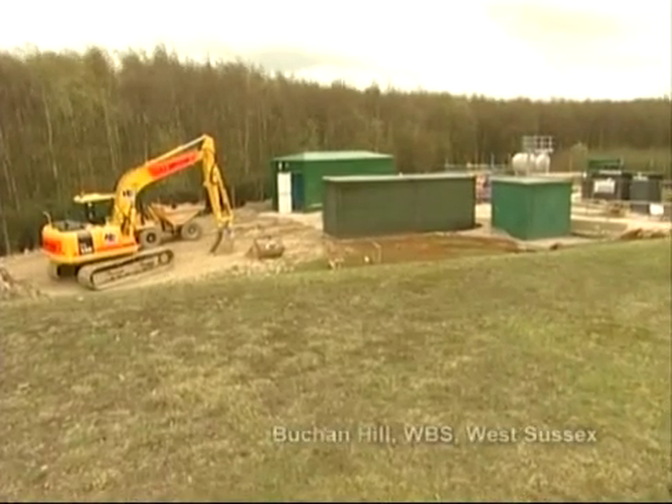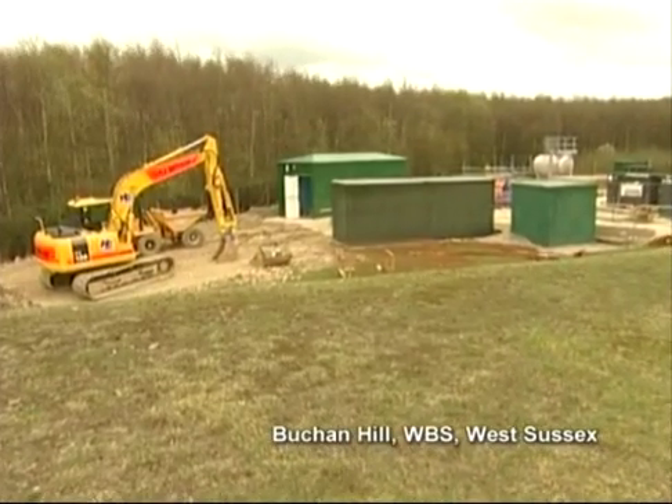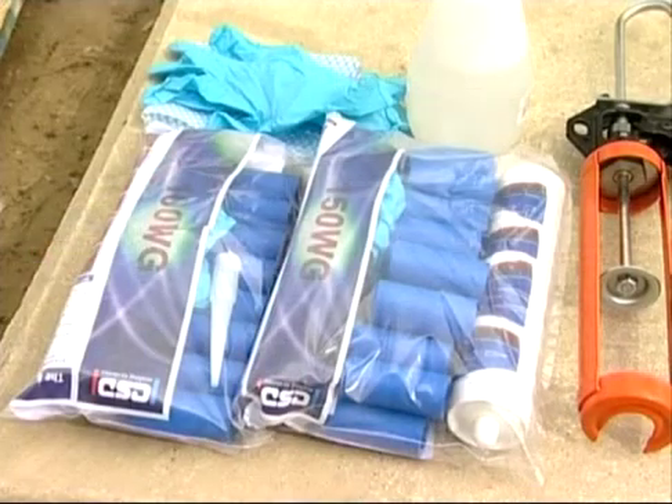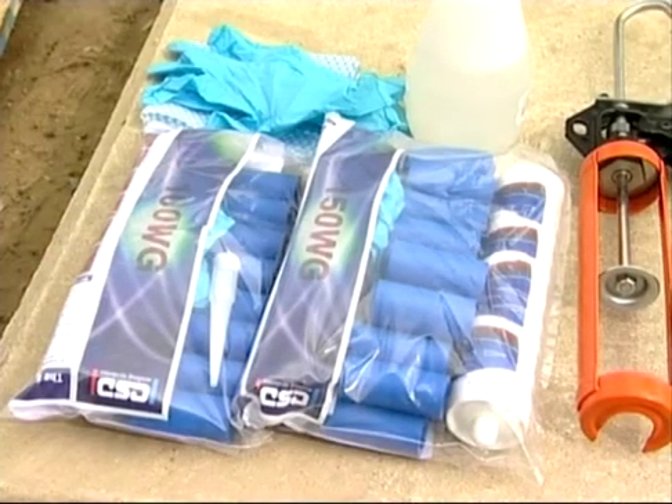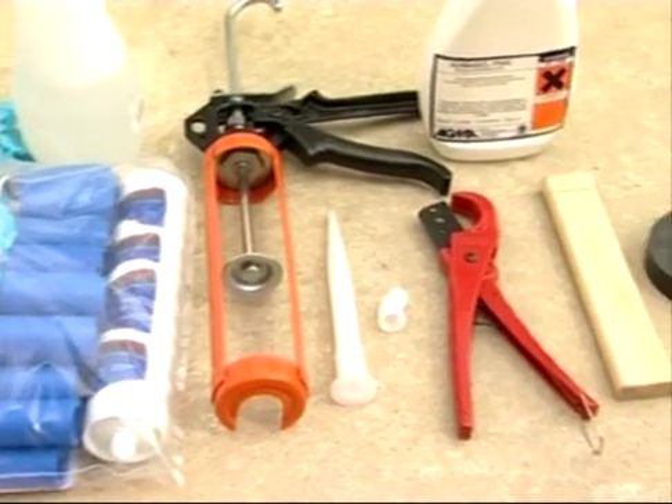Let's take a look at the product in action at a water treatment plant operated by Southern Water in West Sussex. In addition to the pre-packed RISE kit, you'll need a few simple tools to complete the job.